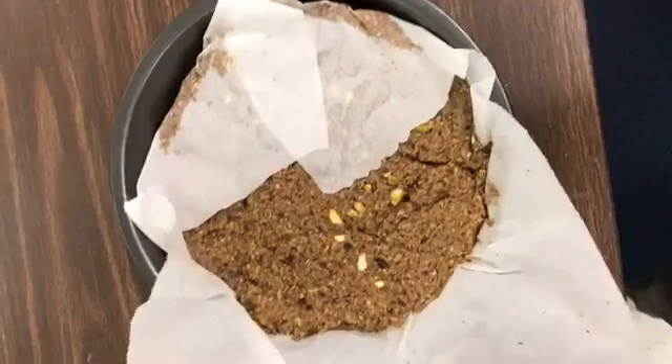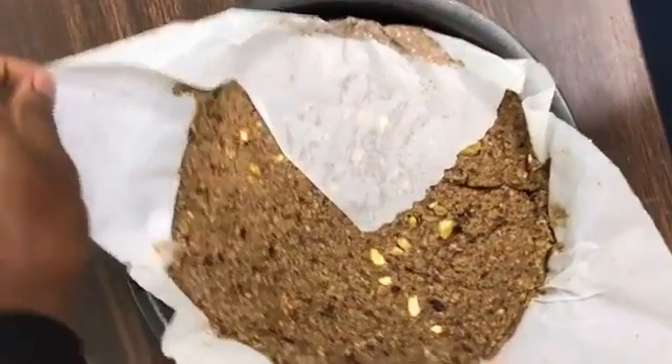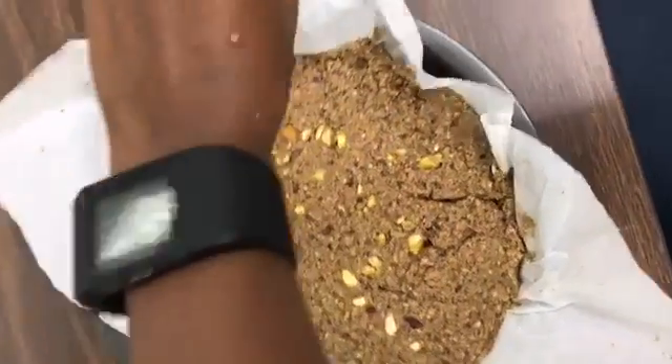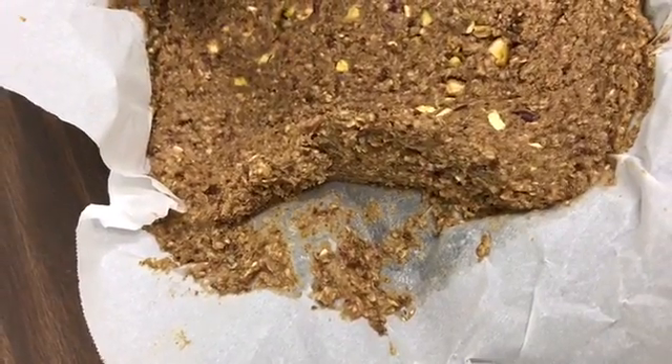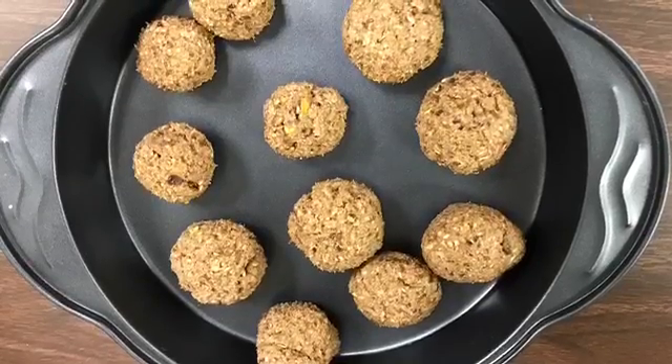Once I took it out of the refrigerator I wasn't really happy with the consistency. As you can see it was still too moist and sticking to the paper. But no big deal — I just went ahead and made them into little spears. Just as good. The flavor is still there. Awesome.